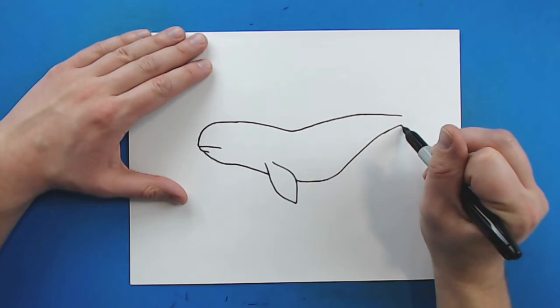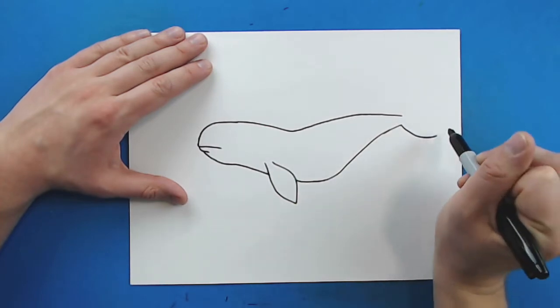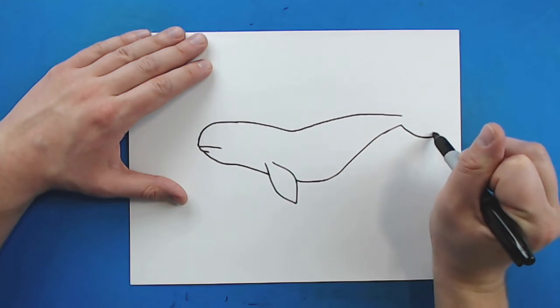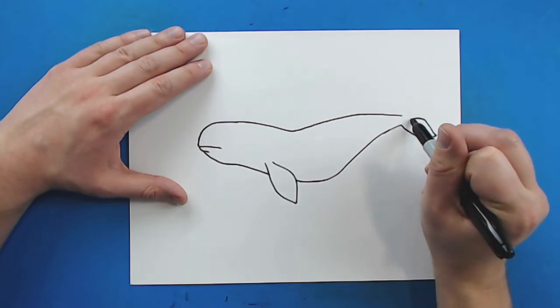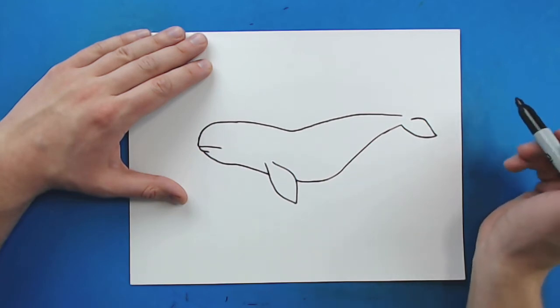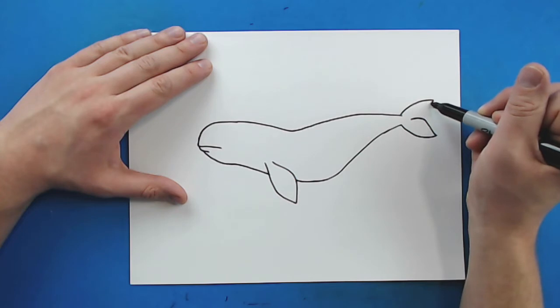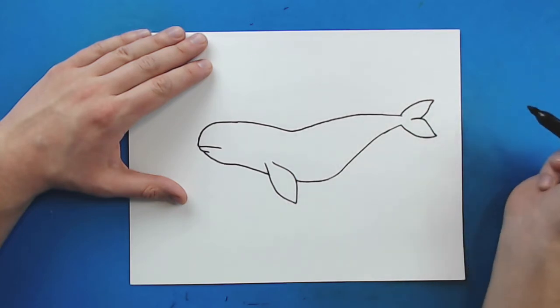Right here I'm going to draw a line that's just going to curve down, and then I'm just going to curve this back up for one side of the tail. Then right here I'm just going to curve this line out and then bring it back here like this for the other side.